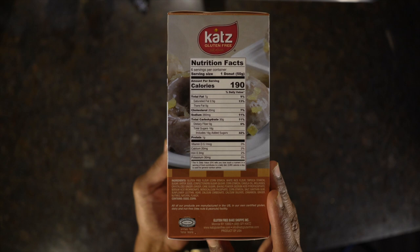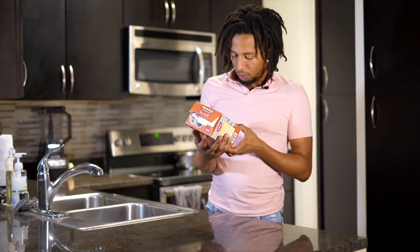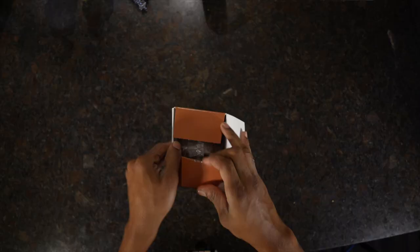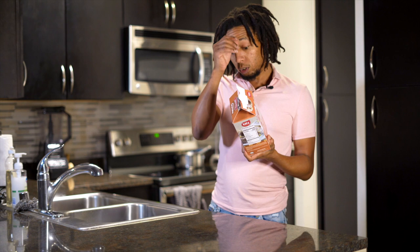They're not too bad. Let's look at the calories and see how they hit. They've got 190 calories per serving, per donut — that's not too bad depending on what you're looking for. They are nut free, dairy free, soy free, and gluten free, obviously that's the name of the brand. I'll show you some of the nutrition facts here.